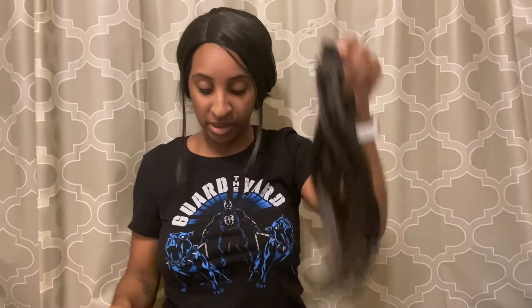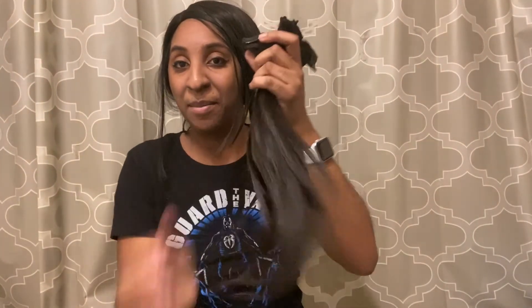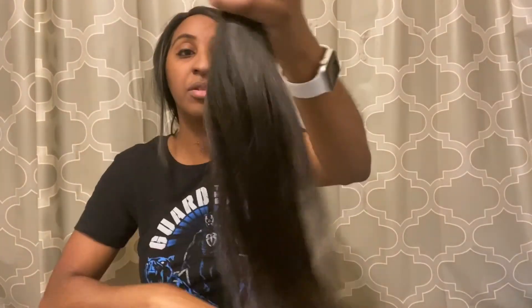I will leave all their info in the description box below if you guys are interested in purchasing. Thank you guys so much for watching — I love doing these unboxings, I get so happy when I get new hair. I love changing my look and switching my hair all the time. Let me know what you guys think about this hair in the comment box below — look at how thick it is, great quality! I'll see you guys in my next video.